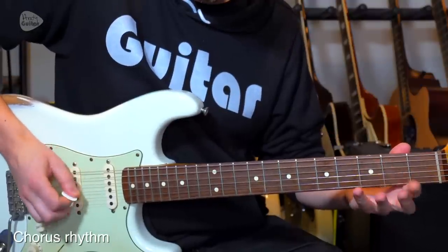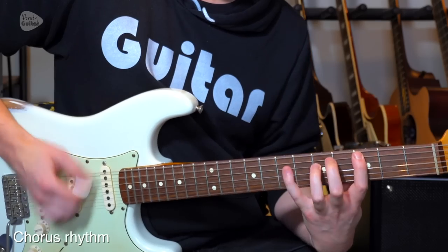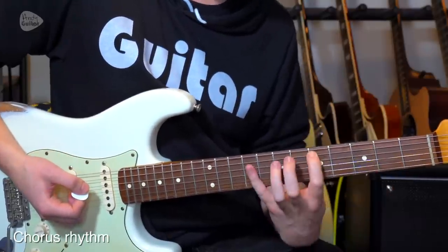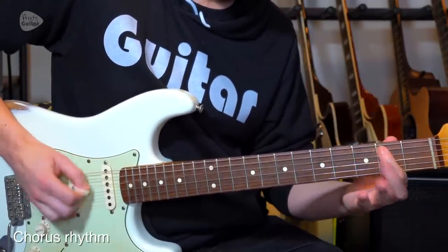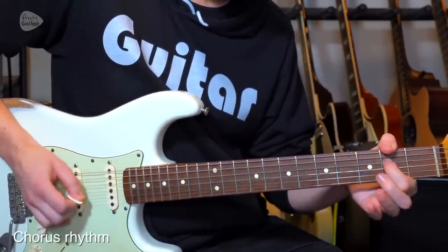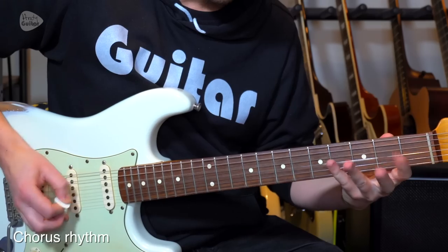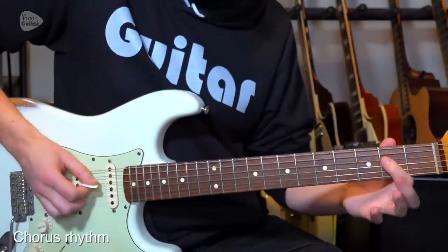Then very similar to the intro. I'd normally end that on my middle finger, but end it on your 1st finger so we can get straight back from the 3rd fret to the 5th fret, ready for the riff again. That riff in between the 1st time, the riff on the 2nd time. That final riff is a cycle of 3: pick, hammer, pick.